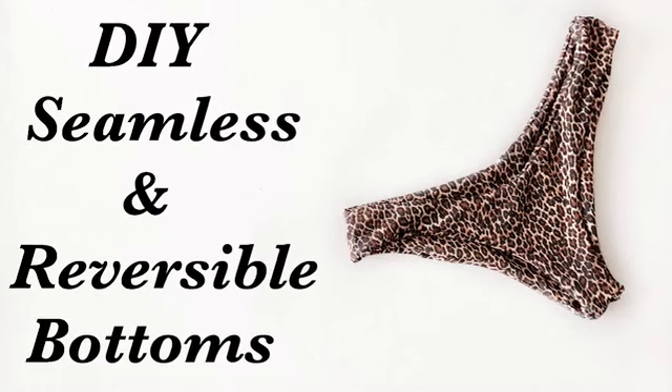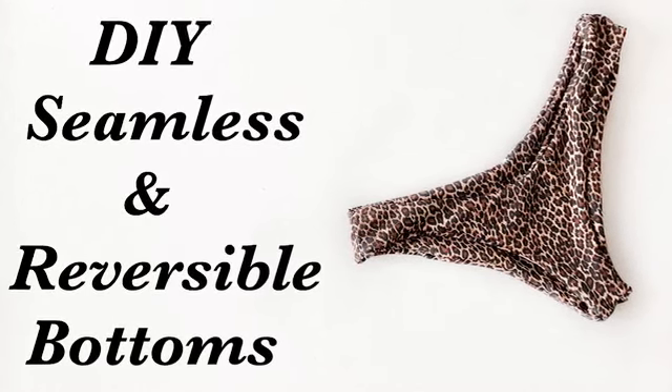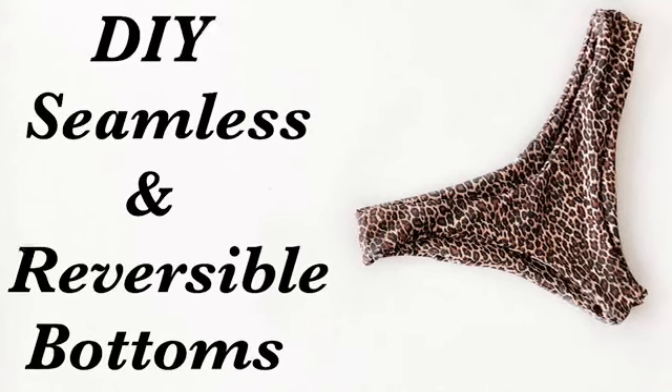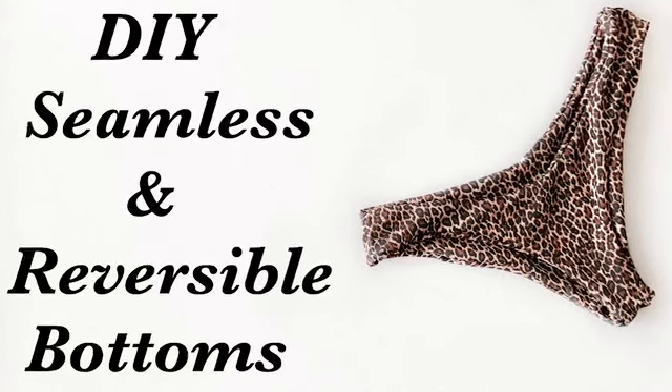Hello my beautiful people, welcome back to my channel. In today's tutorial I'm gonna be showing you how to do this beautiful seamless and reversible bikini bottom.